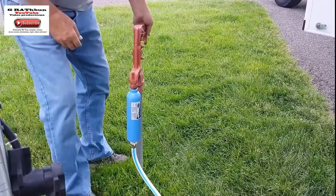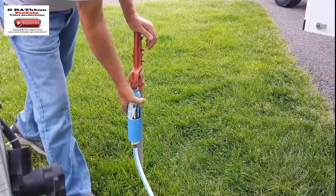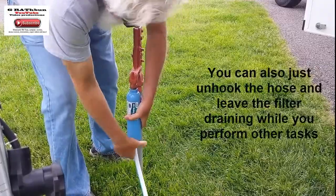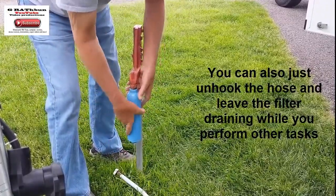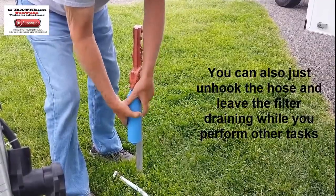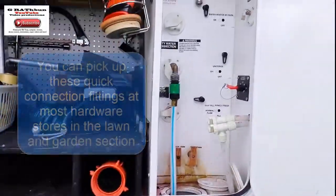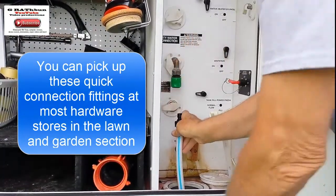Before you unhook your hose, you're going to want to make sure you turn it off, then let a little pressure out. Then you can take your hose off. These little filters are a good idea — they're not too spendy. Now that it's unhooked, you unhook your hose, which is in here. Mine's got a quick release deal on it, just like so.